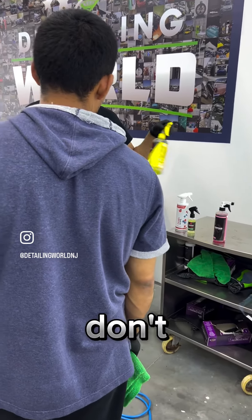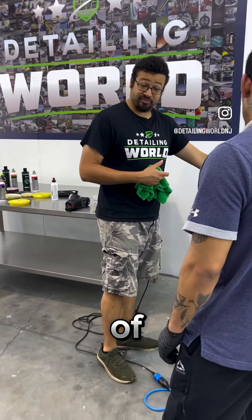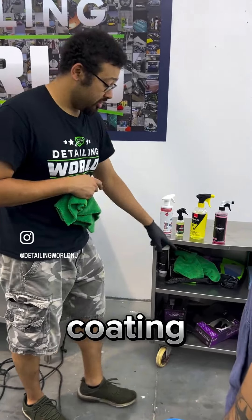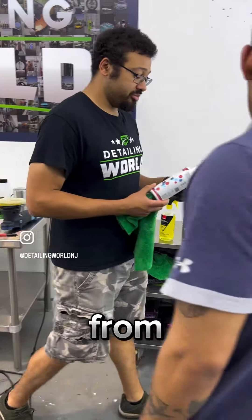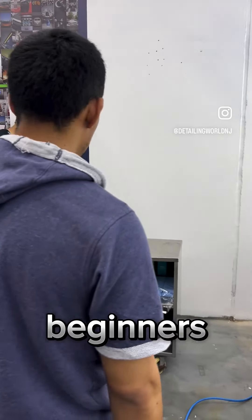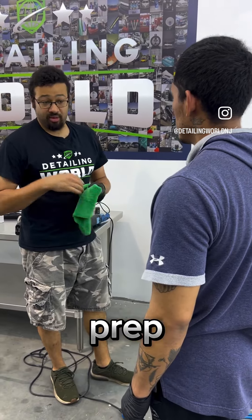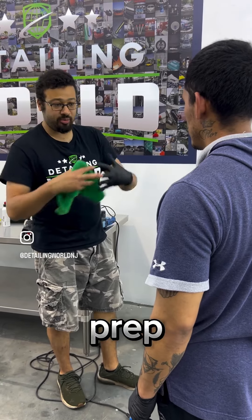Now, depending on which one you use — Rupes doesn't make a coating but they make a panel prep. Hydrocell, as of right now, just has a panel prep but very soon they will have their own ceramic coating. iGel has their own coating. The one we're going to use today is Exo from G-Technic, and G-Technic has its own coating. What I tell most beginners is: if you're going to buy a coating and that company also makes a panel prep, buy that panel prep — they're made to work together.